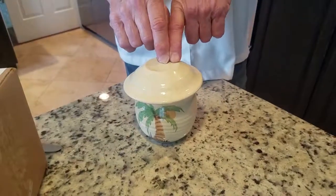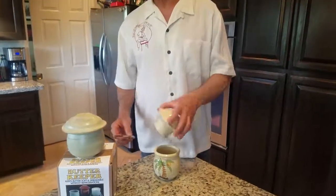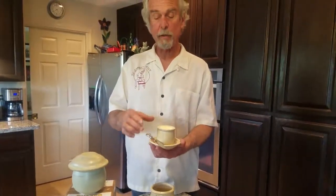When you're not spreading the butter, it stays right on your counter and you've got soft, spreadable butter. When you are spreading, you can lay your butter knife right on the lip and pass it around the table.